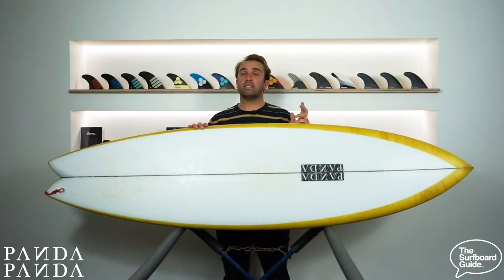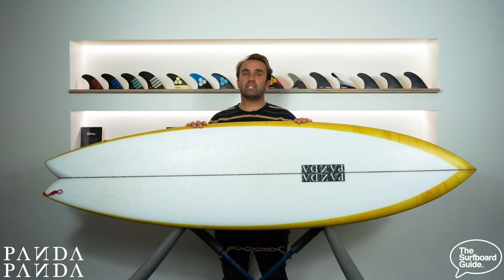So the Shiitake Twinser I'm reviewing is a 6.7 and it comes in at 6.7 by 20 and 11 sixteenths by 2 and 3 quarters and exactly 41 litres.